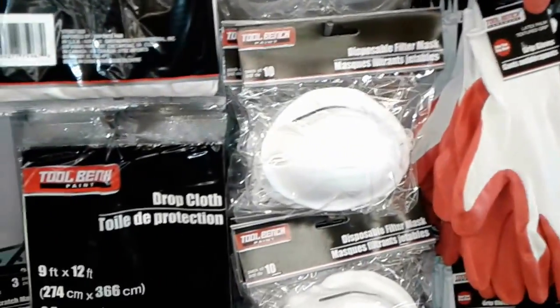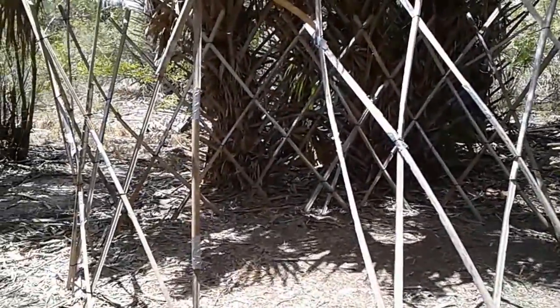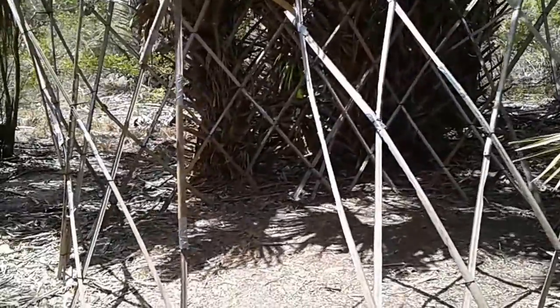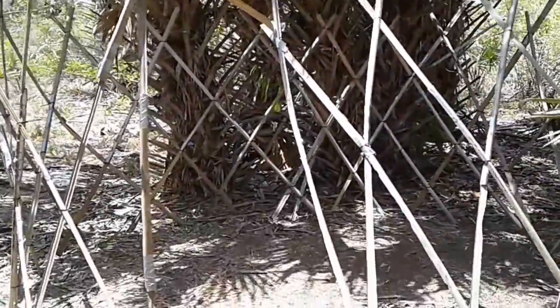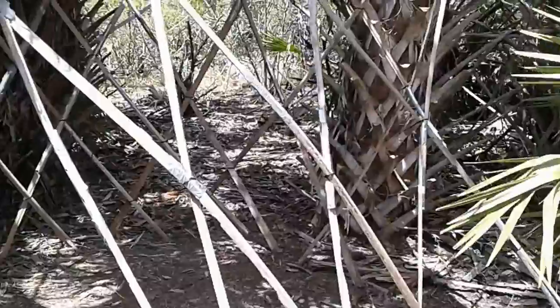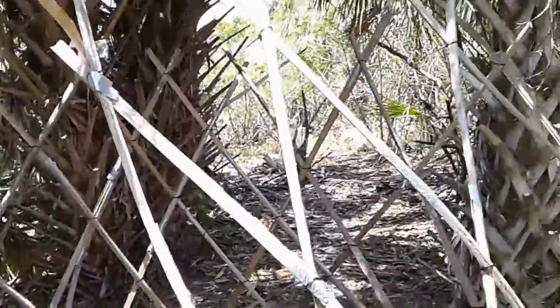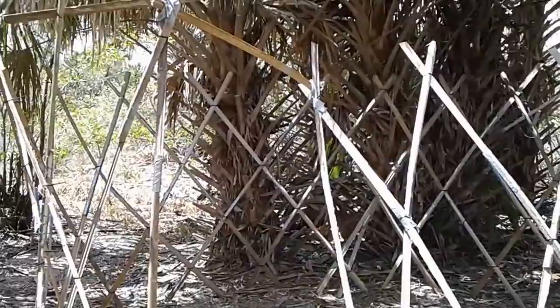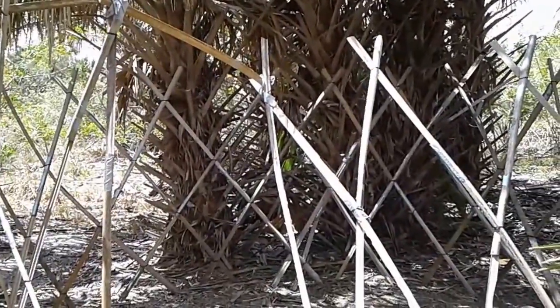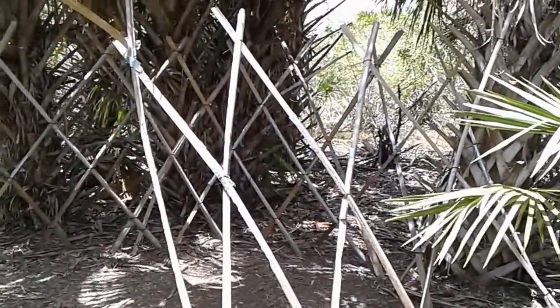Hello everybody, welcome back. Today is Sunday, April 16th, 2017 — happy Easter! As you can see, we are currently back at the location for the yurt, and part of the wall here has started to blow down because it's been pretty windy for the last couple of days. You can see why I need to reinforce this building before I do anything else, because the wind blew it down — it didn't completely go down, but this side right here has blown in. The plan today is to reinforce the structure and make it a lot stronger.